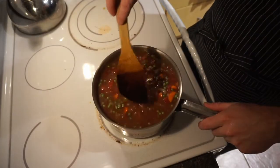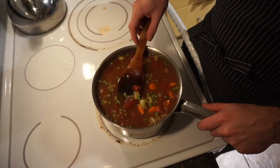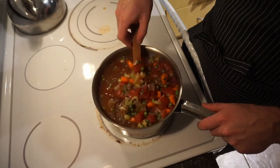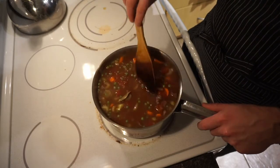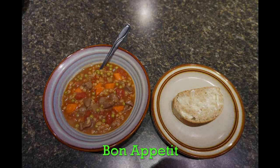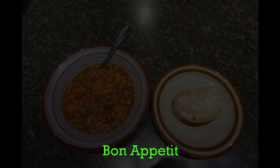Simmer the soup for a while, because you want the meat to finish cooking and tenderizing, and you want the acid from the tomatoes to also tenderize the meat and let all the flavors mix and blend together. For serving, a good hearty bread or buns goes well with this.